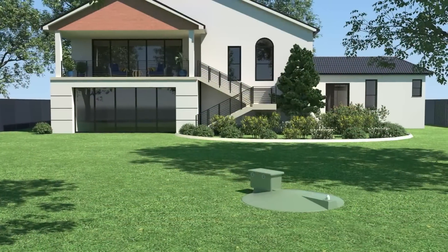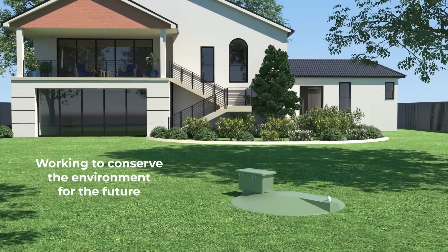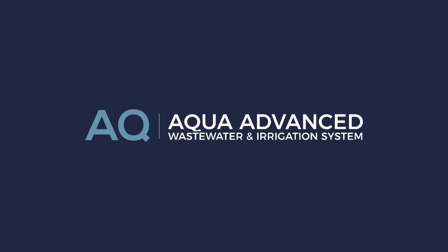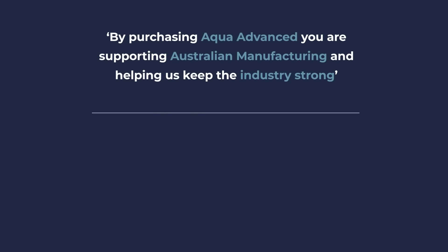Aqua Advanced is made for Australian homes and Australian conditions, working to conserve the environment for the future. To find out more information or where you can purchase Aqua Advanced, visit our website everhard.com.au.